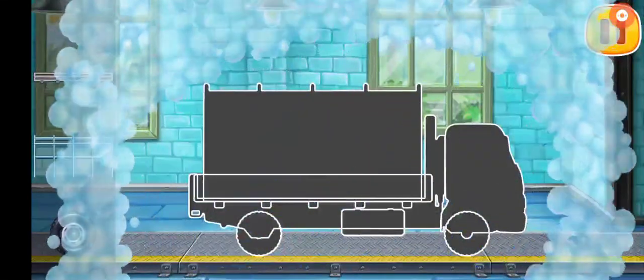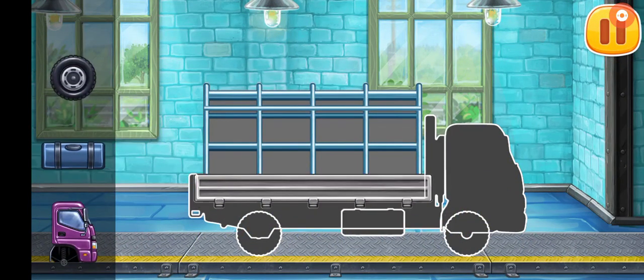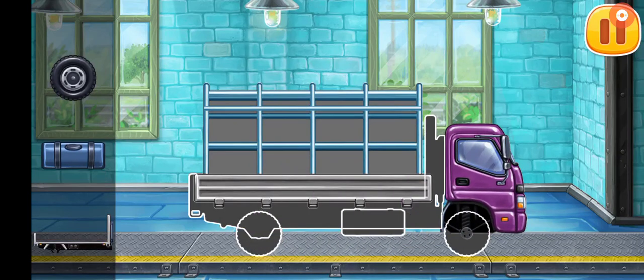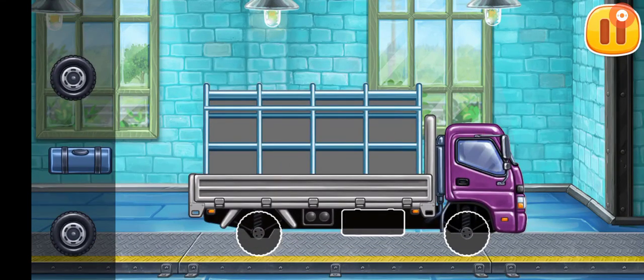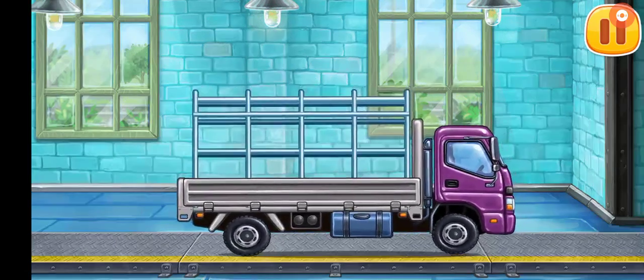We need to assemble the dropside truck. Keep it up.